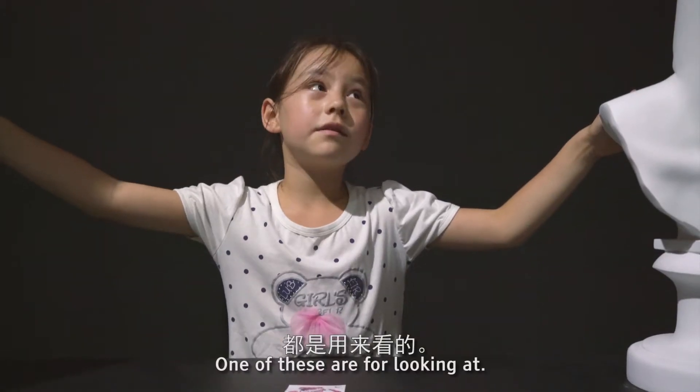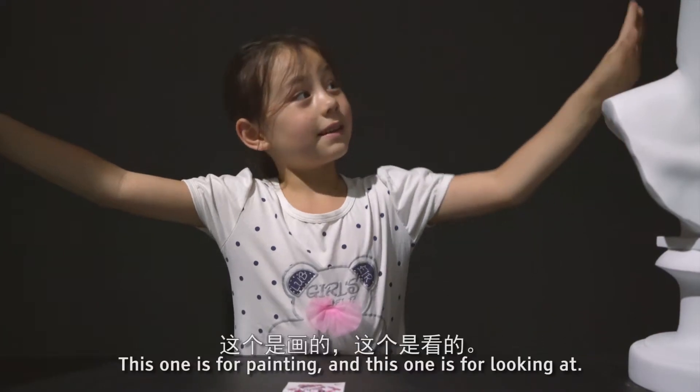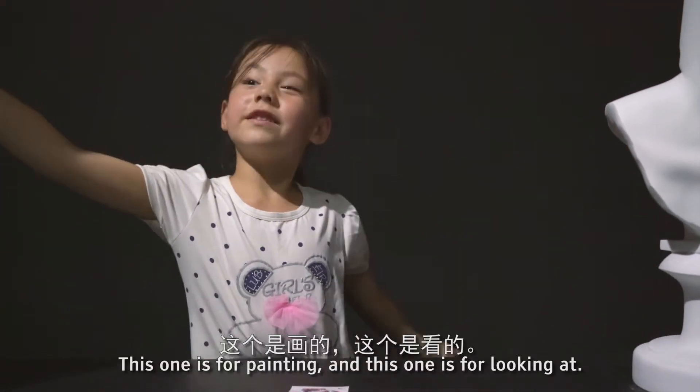One of these is for looking at and one of these is for painting. This one is for painting and this one is for looking at.